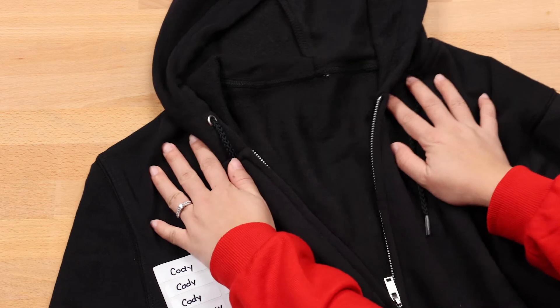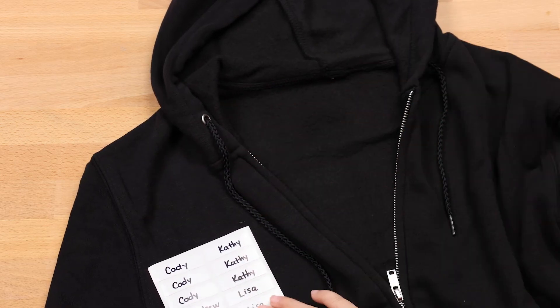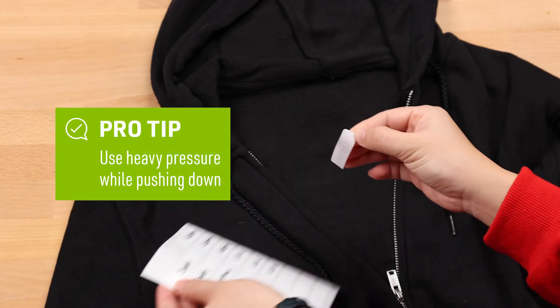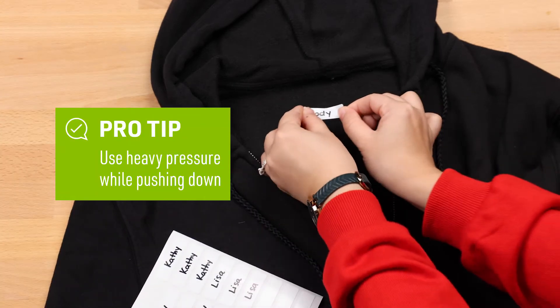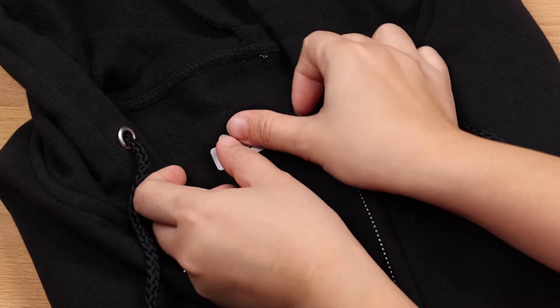First, you will want to lay and flatten your fabric down on a hard, smooth surface. Then take your label and apply it to the fabric. Make sure to use heavy pressure while pushing it down for about 10 to 30 seconds. This is important if you want the label to stay on when you place it in your washer and dryer.